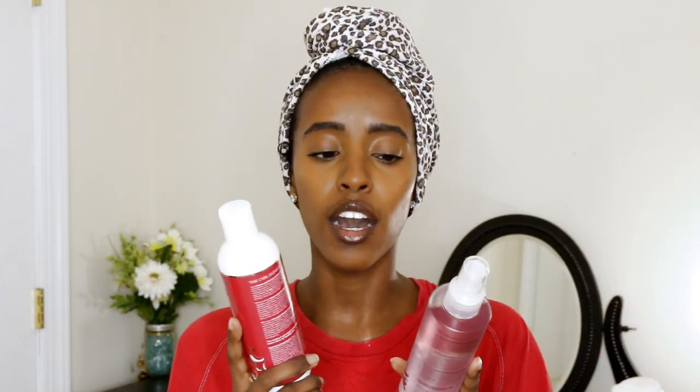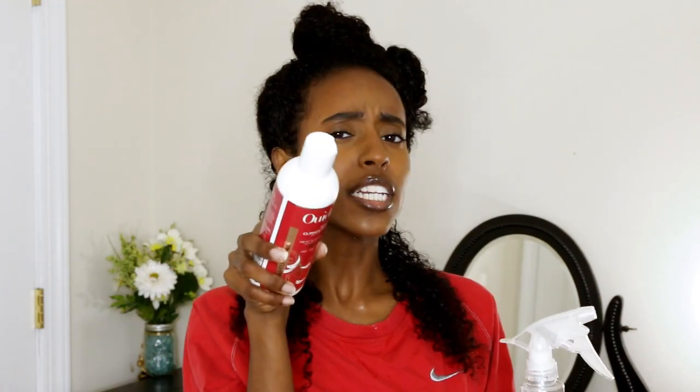Both of these products are new to the advanced climate control anti-frizz humidity line, and they also have a shampoo, conditioner, and other stuff. I'm going to section off my hair, apply the Eden Body Works hydration serum, and top it off with this gel. Before we get started, pause this video and comment down below — let me know if you think this is going to work or not. Don't fast forward to the end because I don't even know what the results are yet!